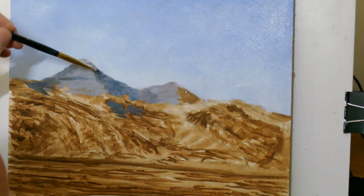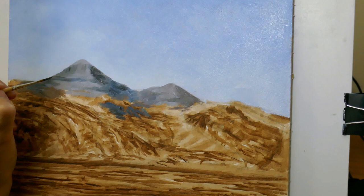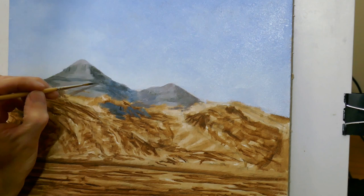Compared to the reference photograph I've actually made the shadows quite a lot stronger because I want the sun to be lower — so it's a later time in the day. As the sun is lower I think the colours catching the sunlight will also be slightly warmer, so I've added a bit more cadmium red into the mix on the hill on the right.